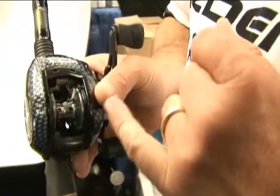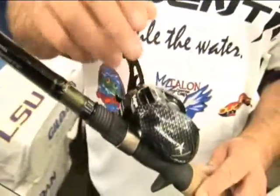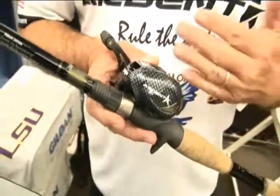One is the drag tracking technology. What this does — this bar actually moves as the line is taken out and it tracks your line. So you don't have any more time when you set the hook and it starts taking drag out that you have a right angle on your drag.